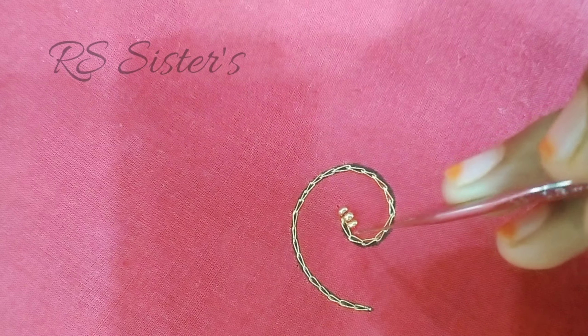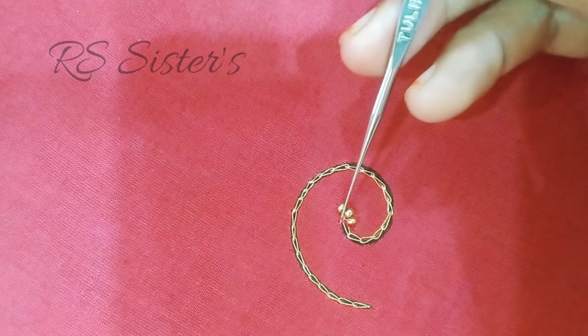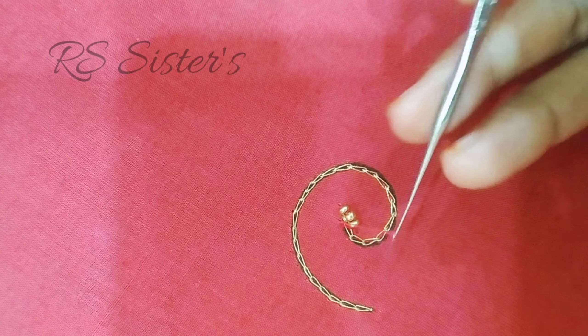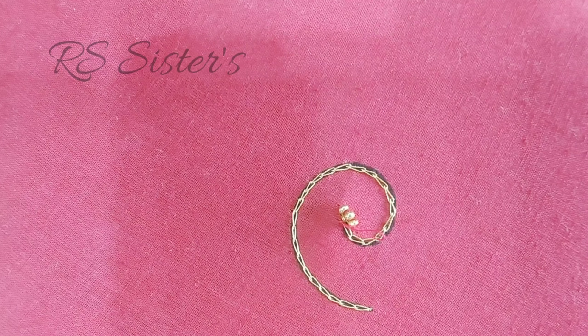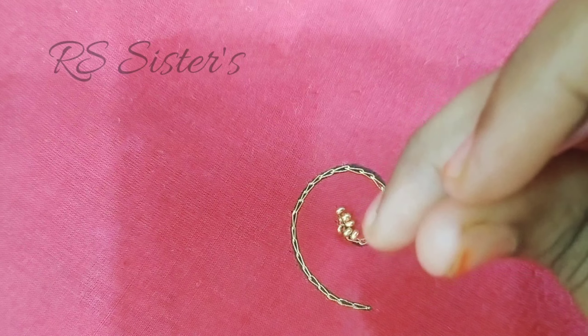We will add 2 chains here — chain, chain, only chain. Chain, chain, chain. Then at this point we will place the line — cross loading is so complex, you will add a chain chain. Now we have 3 beads in the back.